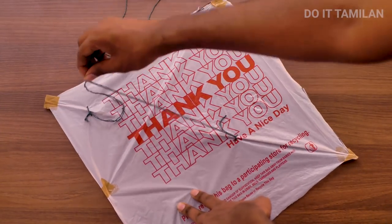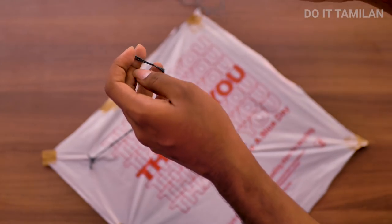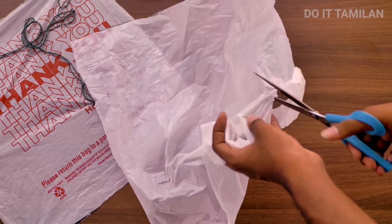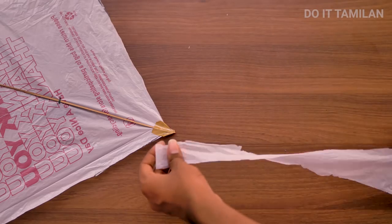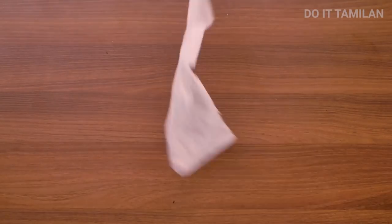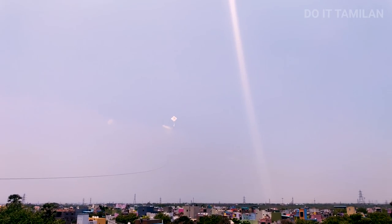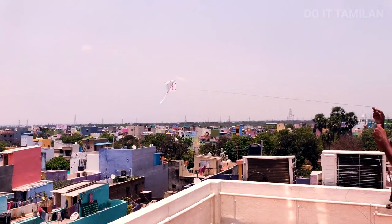We're done with the center. Let's start the center here — you can see that the paper is correct. When we finish this, there is a gap. You can cut the center in the middle. We will tell you that the paper is going to be used in the middle. I think you can see this, friends. Please tell me about it. It's safe to see you. If you are watching this, do it the Thamalan channel — like, share, and subscribe. And click the bell button.